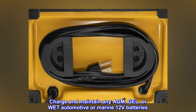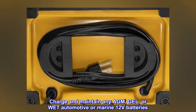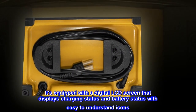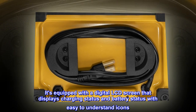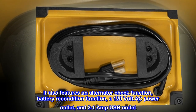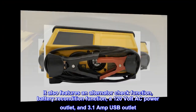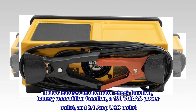Charge and maintain any AGM, gel, or wet automotive or marine 12-volt batteries. It's equipped with a digital LCD screen that displays charging status and battery status with easy-to-understand icons. It also features an alternator check function, battery recondition function, a 120-volt AC power outlet, and a 3.1 amp USB outlet.